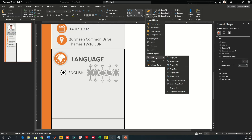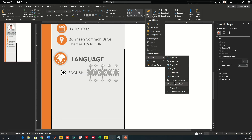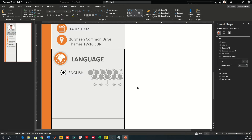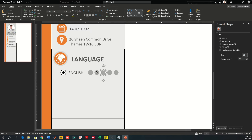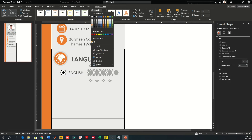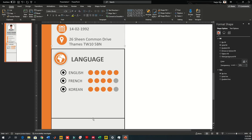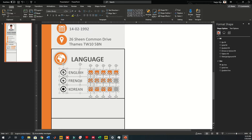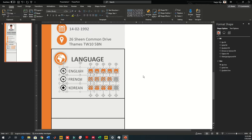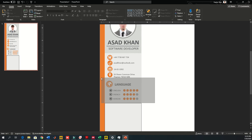Select all five circles, go to Home > Arrange, align them to the top, then go to Align > Distribute Horizontally so they have equal spacing. Copy them and paste on top to show fills — use orange fill to indicate the proficiency level. Keep one set as the background and one as the fill so it clearly shows the filled and empty parts of the scale.